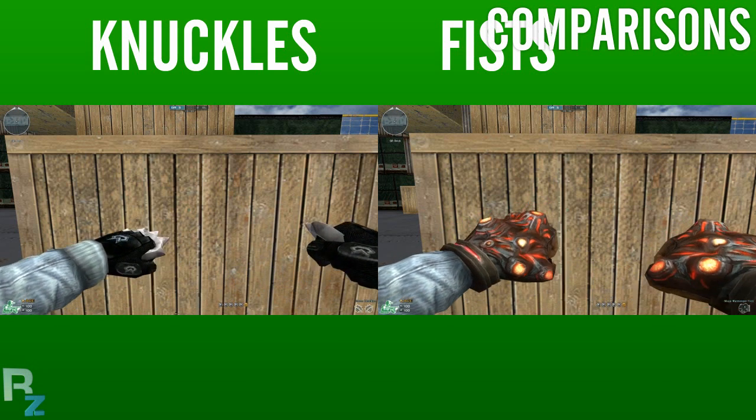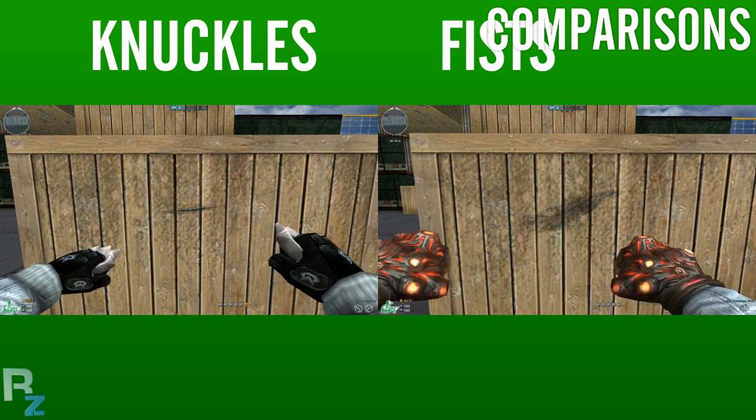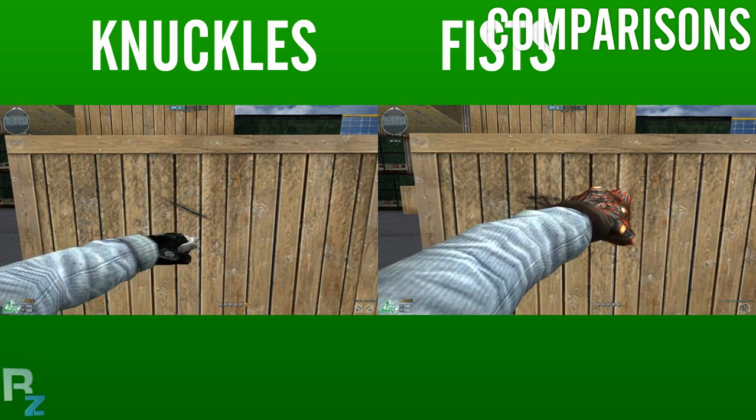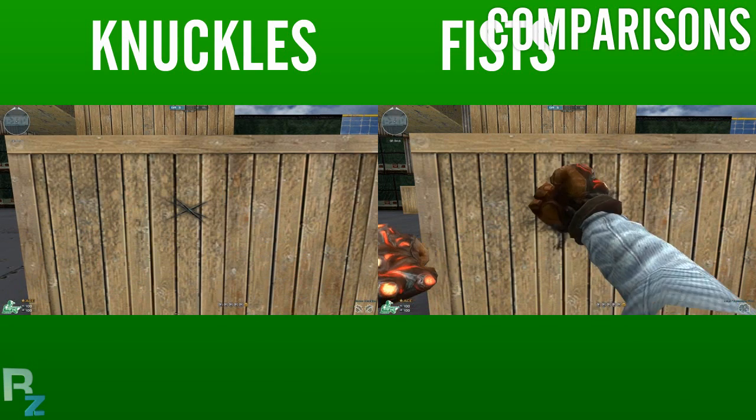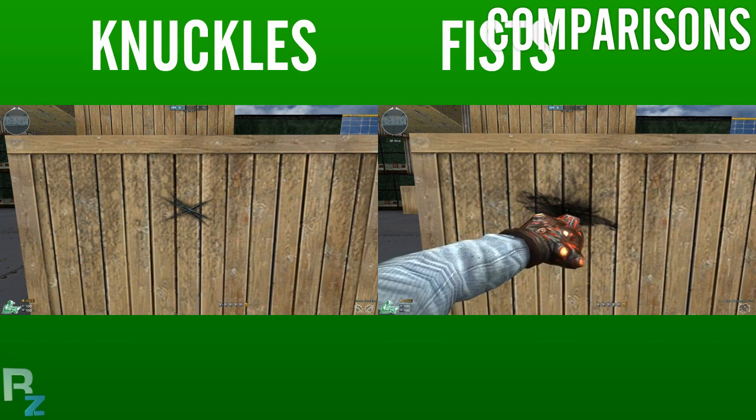It's only when we start to compare the actual workings of the two weapons that we start to see differences, and the most obvious one is the fact that the Brass Knuckles are actually considerably faster than the Warmonger Fists — and that's both on the left click and the right click.